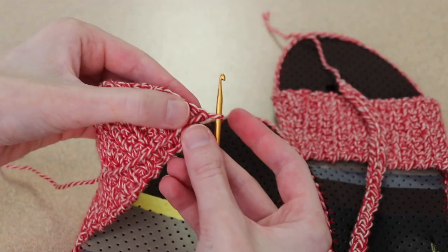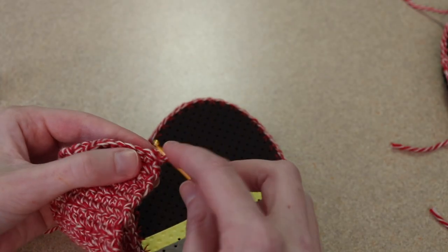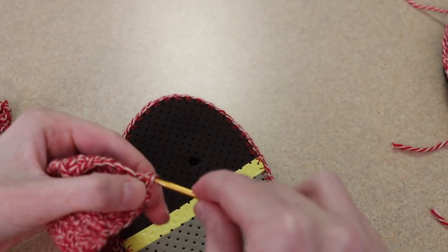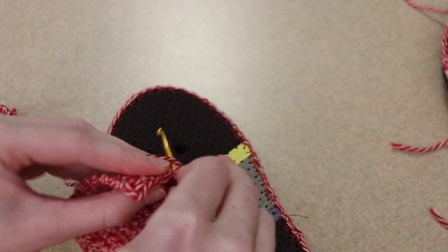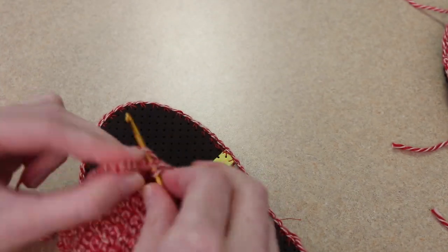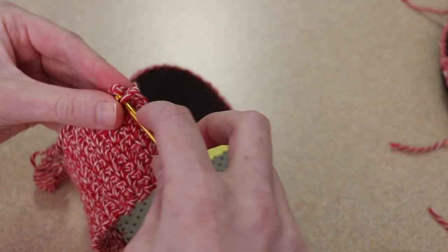I'm just going to have my work facing me. In my very last stitch I'm going to work a slip stitch — that comes as my first slip stitch, a slip stitch in the next spot for our second one, a third slip stitch, fourth slip stitch, fifth slip stitch, and sixth slip stitch. Then in the last four spaces I'm going to work a single crochet: one, two, three, and four.